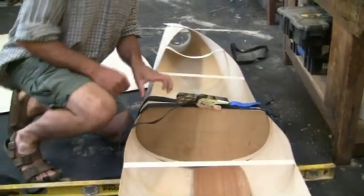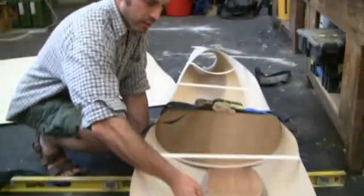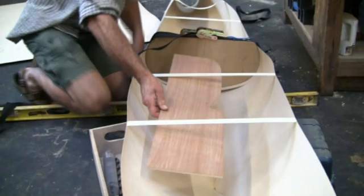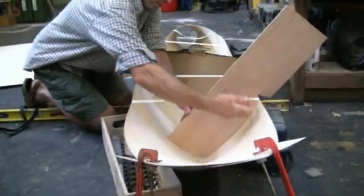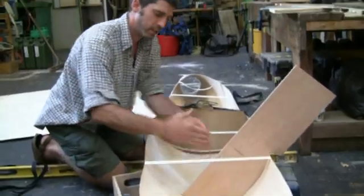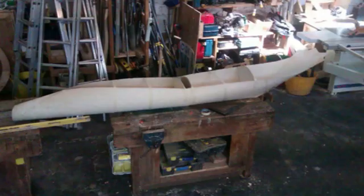I've got this roughly to the form I'm happy with and I'm going to make a series of bulkheads. This is my first scribe that I can sit — that's the line I'm going to follow. I'll make a bulkhead to sit in there, another one, another one, and a few more to go down to, which will give me my basic form. So the next stage is to create some bulkheads, link them together, and then I can start constructing the final shape for real.